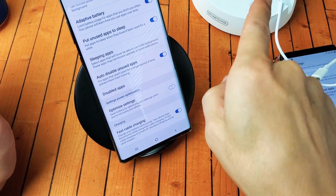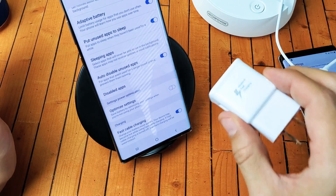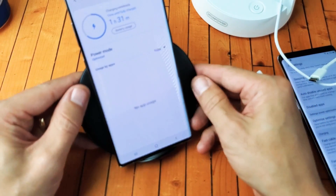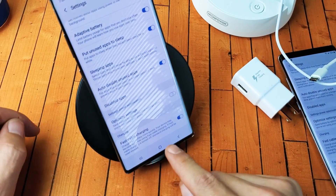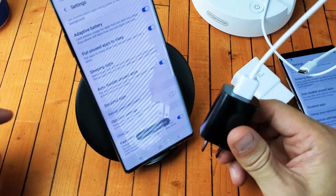Now, if this wall adapter was a Qualcomm 2.0 or 3.0, or one of the compatible ones, what we can do is go back, click on the back button, click on the three dots, and then go back to the settings, and then we should see fast wireless charging down here. However, we're not, because again, it's this brick. I also tried my other Samsung adaptive fast charging and it didn't work — I don't know if it was defective or maybe it was fake. I tried another time with a different cable and it didn't work.